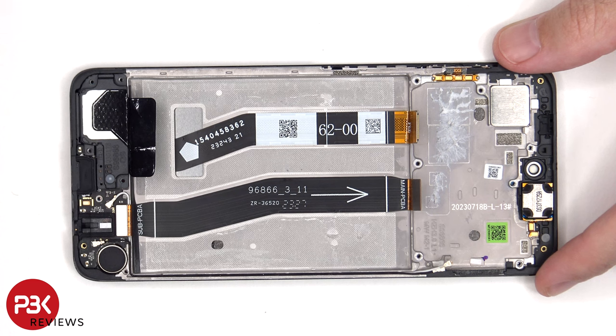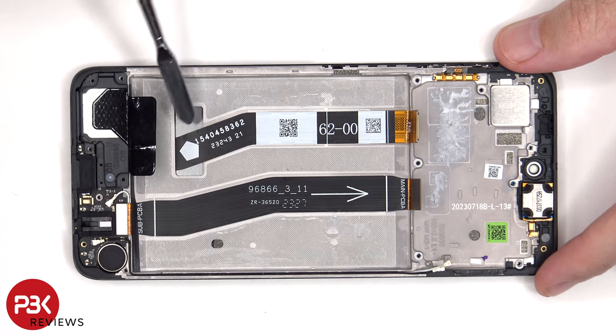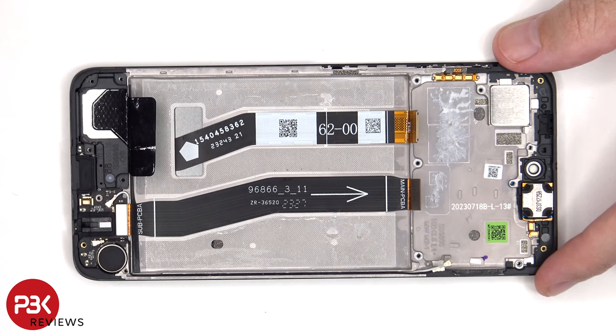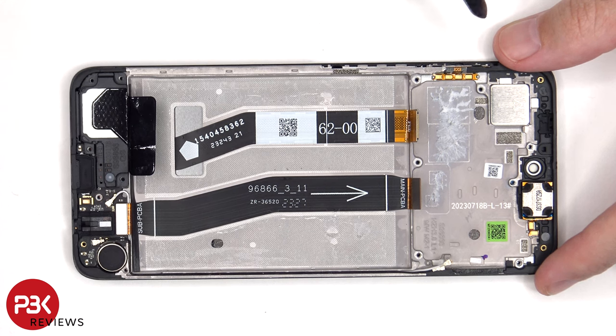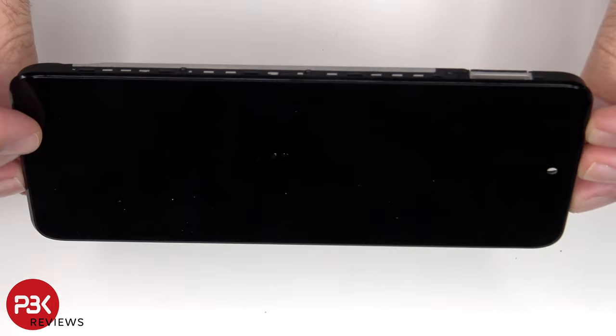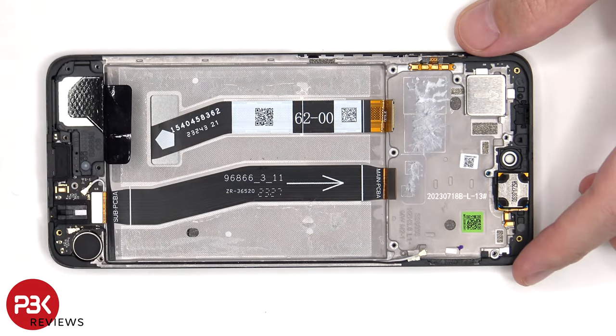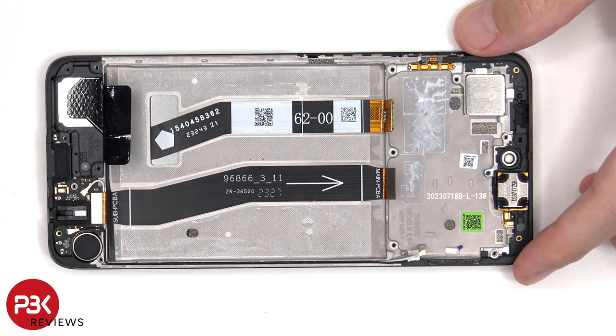Once the battery has been removed, we can see the flex cable which connects the main board to the subboard, as well as the screen flex cable which runs through an opening in the mid-frame. So if you needed to replace the screen, you'd have to remove the back plate, the screws and the back housing. You'd then disconnect the battery cable and the screen cable, and pry the battery off. You'd then heat up the front of the phone to loosen the adhesive, pry the old screen off, apply new adhesive, and reapply the new screen making sure you run the flex cable back through the opening in the mid-frame, then reassemble the phone.